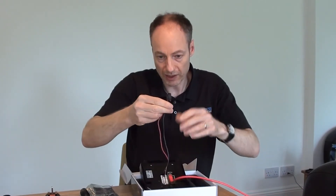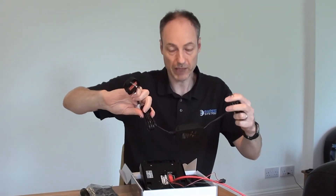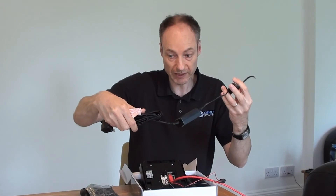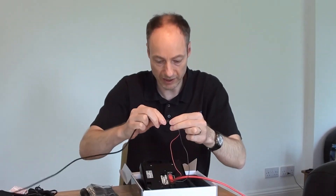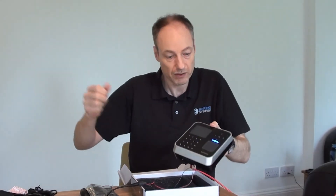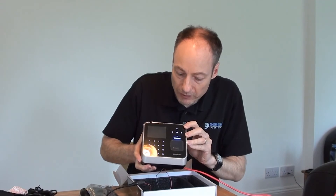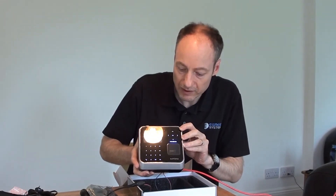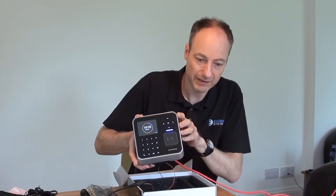We would then use something like an in-line transformer, 12V DC, or a plug-top type transformer. I've got a barrel connector with power on it, which I'm going to plug in now. It takes about 30 seconds or so to start to power up — you can see the blue light starting to appear already. Once it gets fully powered up, it will start playing its little jingle — the Suprema tune as it comes up. Isn't that delightful?